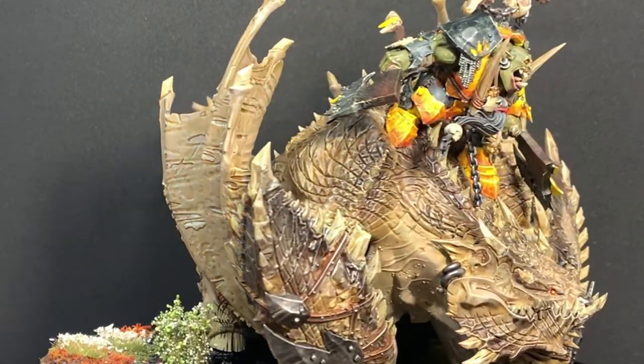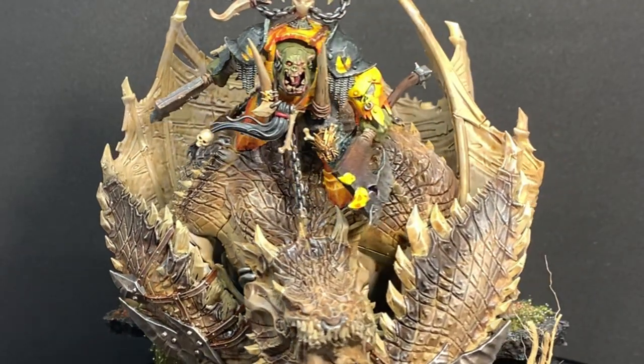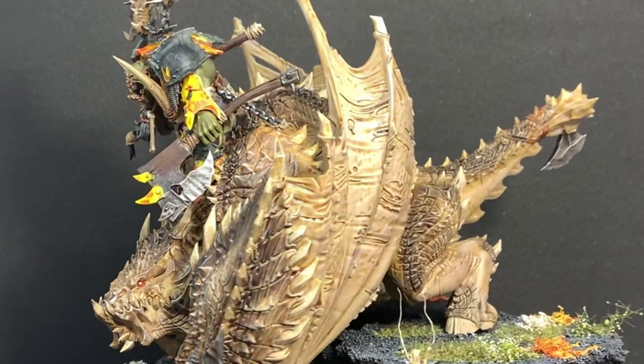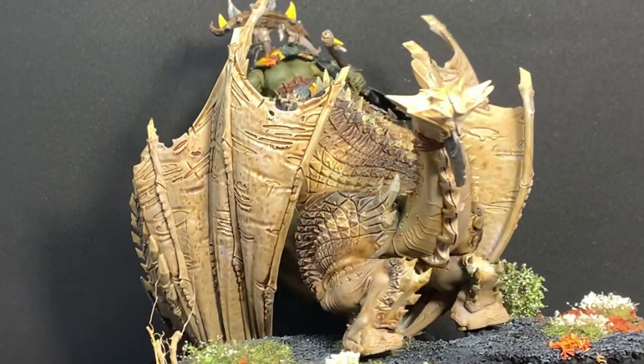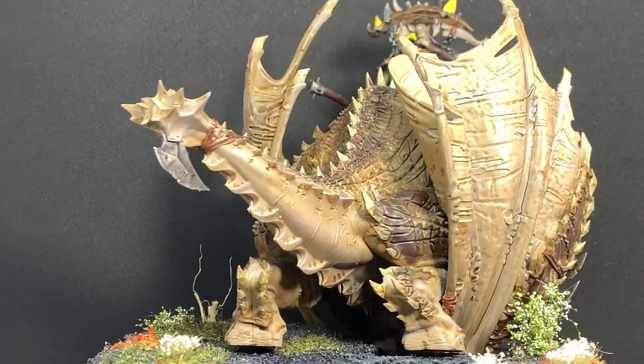Hi guys and welcome to Log Cabin Gaming. Today we've got a special tutorial for you: the Megaboss Gordrak on his Moor Crusher Big Teeth. This tutorial will be split over three videos, each detailing how I painted the Megaboss, the Moor Crusher and the base separately. You can find the link for the other two videos in the description below.